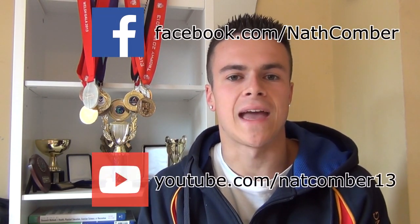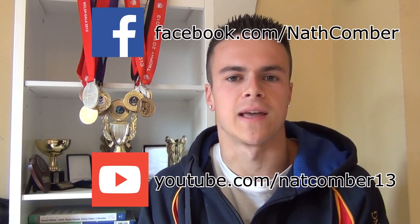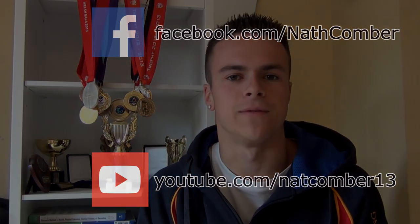Thank you so much for watching this video. I hope that you enjoyed it and that you found it useful. If you did, be sure to like it, favourite it, and share it with anyone else who you think might find it helpful. For more regular updates, be sure to subscribe to this YouTube channel, like my Facebook page, and subscribe to my training YouTube channel. If you have any comments, suggestions or questions, please leave them below and I'll make sure that I get back to you.